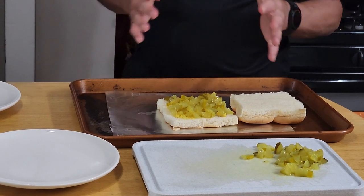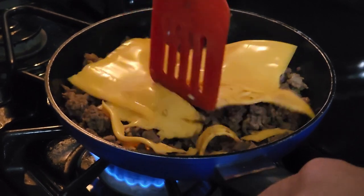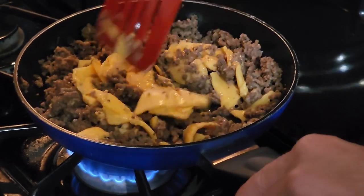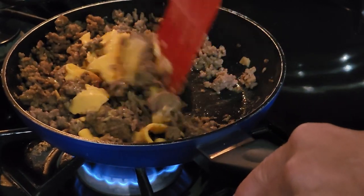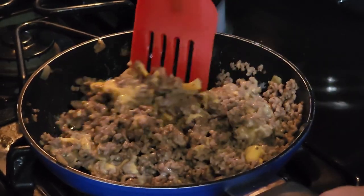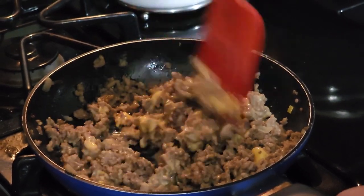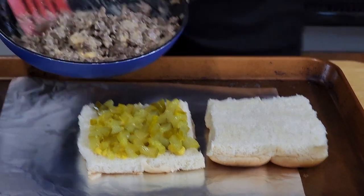Let's chop up our cheese a little bit — it won't melt real well until we mix it in. What this is going to do is actually hold our loose meat together a little bit better, because it has a tendency to fall off and crumble in the bun. This happens really quick — you just need the cheese to melt, and if it's not melted all the way it's not a big deal because we're putting this in the oven at 350 degrees for about 10 minutes. Look at that nice and cheesy ground beef.